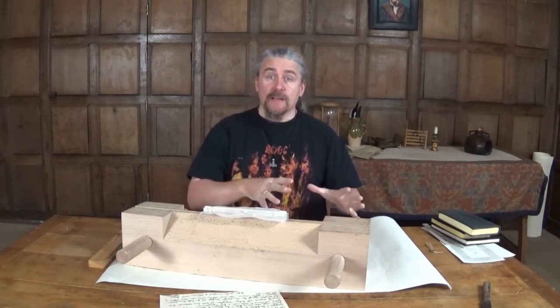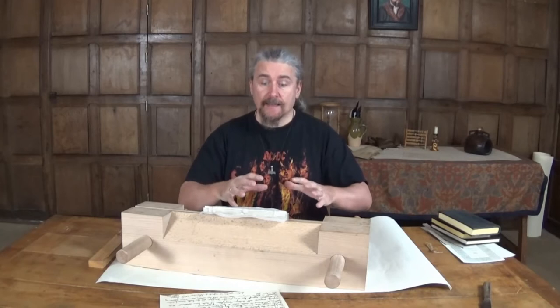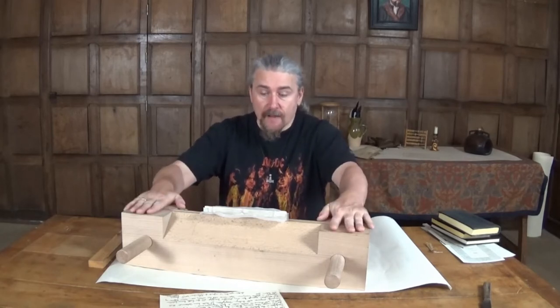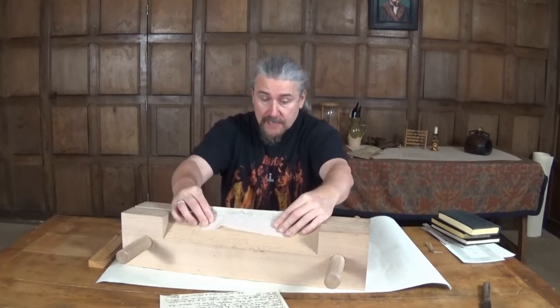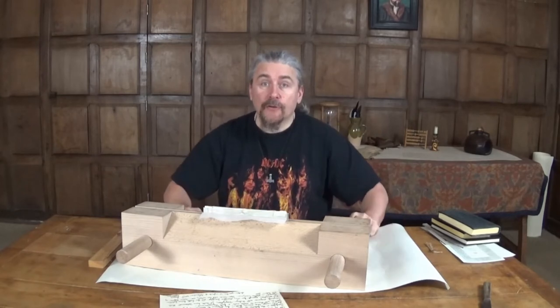Hello, welcome back. You're at Llancaeach Fawr Manor House. This is part two of our video where we are demonstrating how we prepare the reproduction books on display around the manor house. Previously, we had sewn the book, cut the boards, attached and glued them, and placed them into this finishing press. So, without further ado, let's get on with creating this beautiful calf leather bound book.